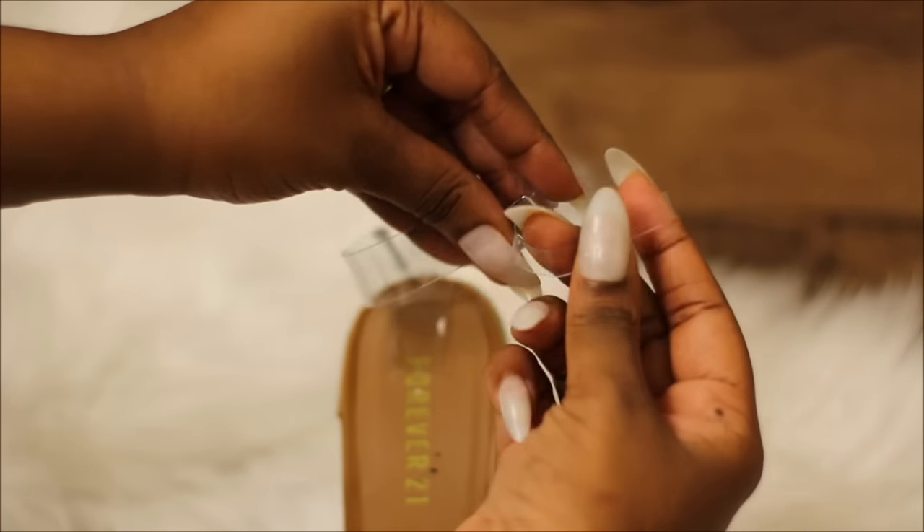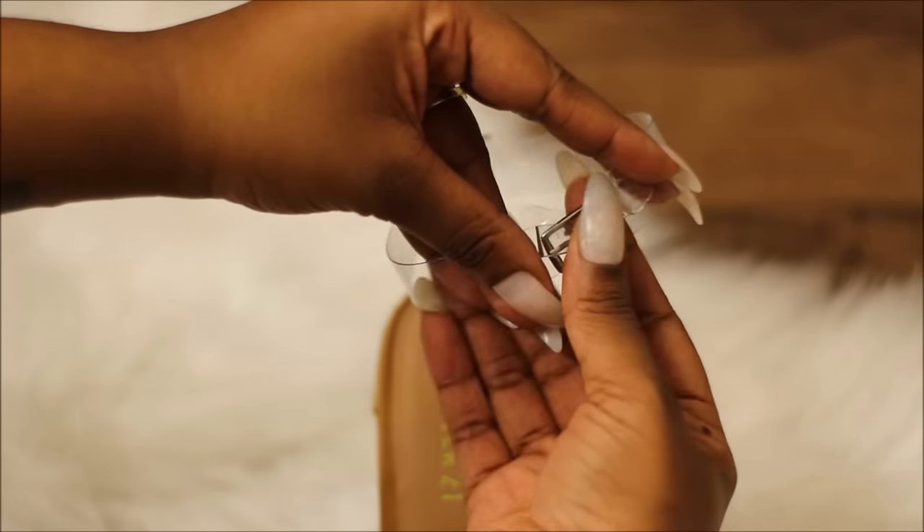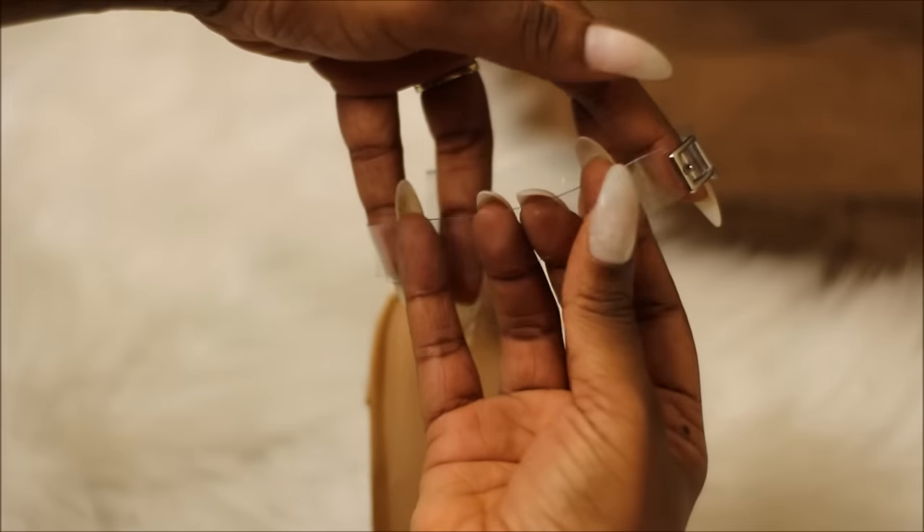And that's it! We made our very own Yeezy Transparent Sandals. As always, if you like this video, please give it a thumbs up and don't forget to subscribe to my channel. Thanks, y'all!